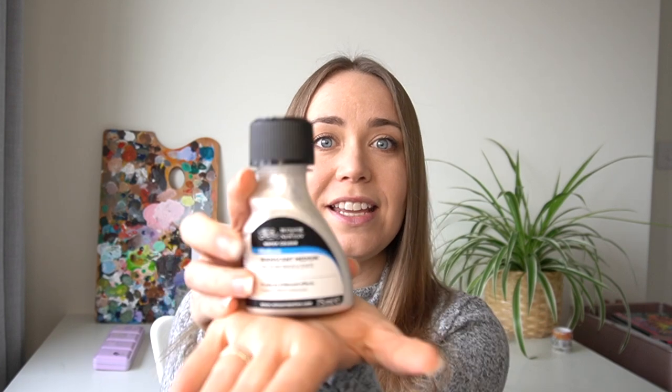Hello everybody and welcome back to my channel. In today's video I'm going to be testing out this iridescent watercolour medium from Winsor & Newton. I purchased this as part of my Amazon art haul, so if you haven't seen that video I will link it below. Let's get straight into testing this watercolour medium out.